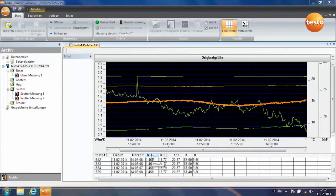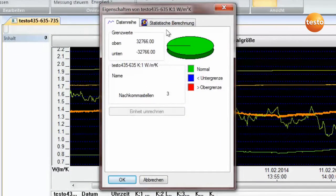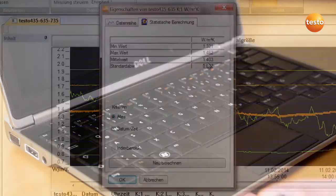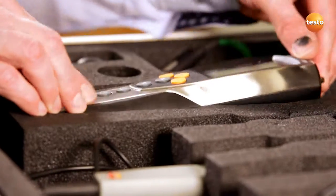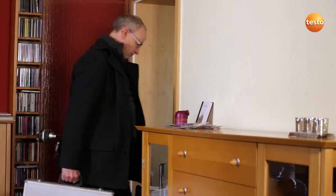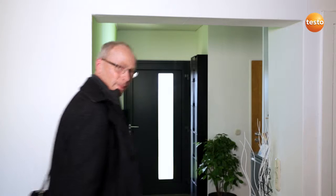You can call up the more accurate value from the statistical calculation and the U-value here is around 1.4. The measurement showed that the U-value is even worse than we thought — it doesn't meet today's requirements at all. We are now in a position to be able to suggest suitable insulation measures.